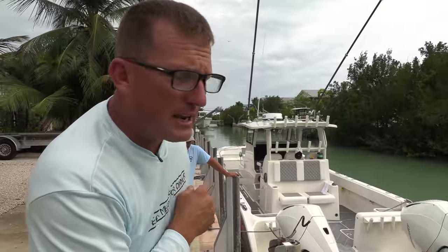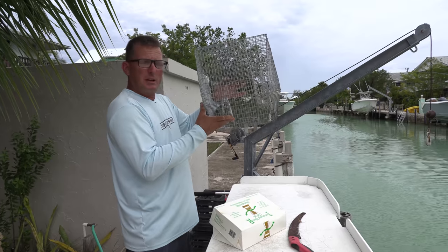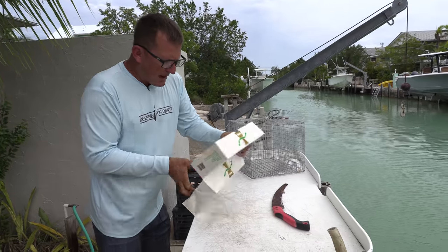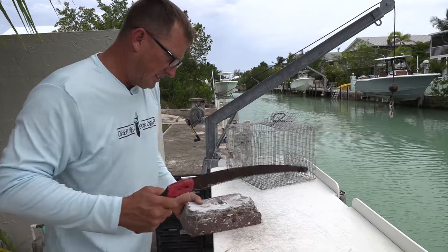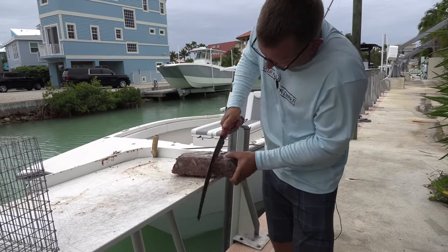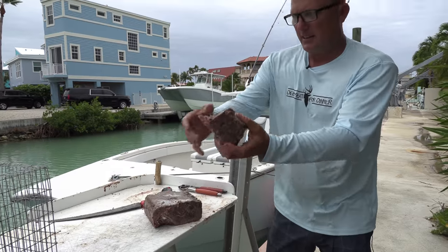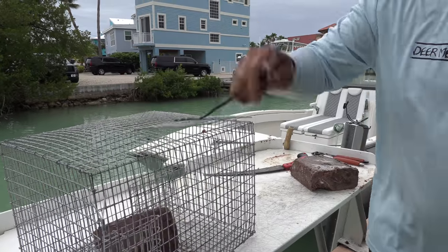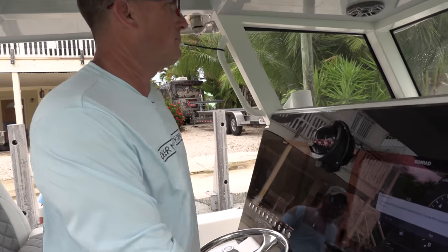Now let's go catch some bait. This is a pinfish trap — a guy named Rob's Reel Baits makes them, and he also makes my crab traps. This is the door on top — open it up. Best way to catch these things: this is some chum. Take a saw, take this, put it right inside there, then shut your door. Hey, let's go catch some bait!